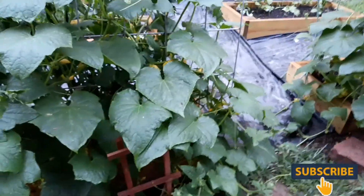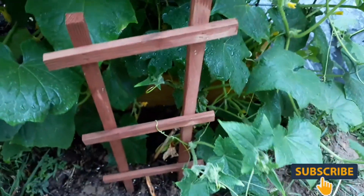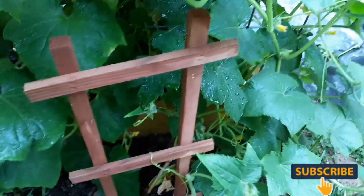My grapes are down in here. Y'all, these cucumbers are off the chain. I got a grape plant down in there but it's not going to get any sun down in here.